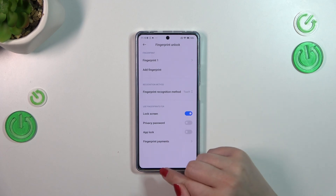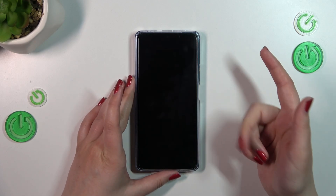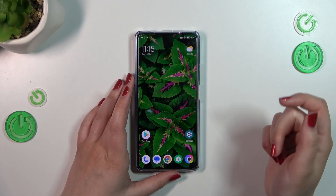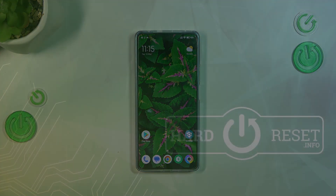Let's lock the device and check if it's working. Let me put my finger on the sensor — and as you can see the device is unlocked, which means we just successfully added the fingerprint to it. That's all — this is how to add the fingerprint to this device. I hope this video was helpful, thank you so much for watching. If you found it helpful, hit the subscribe button and leave a thumbs up.